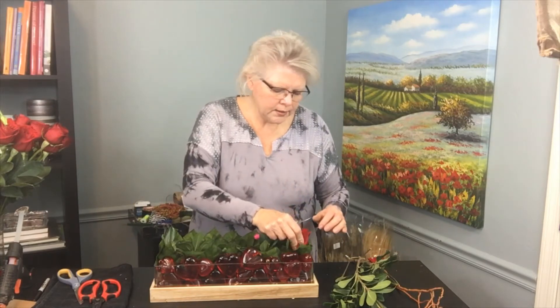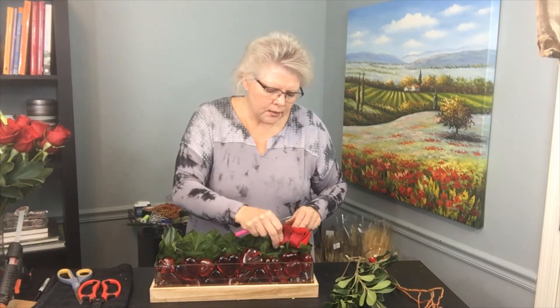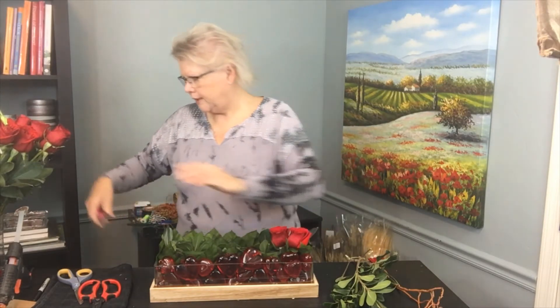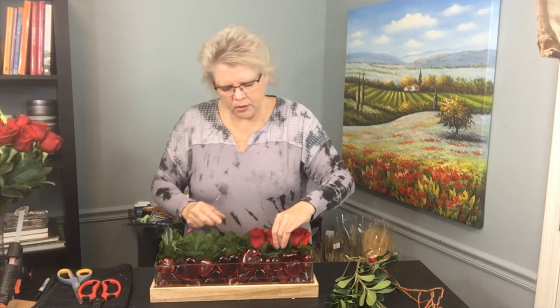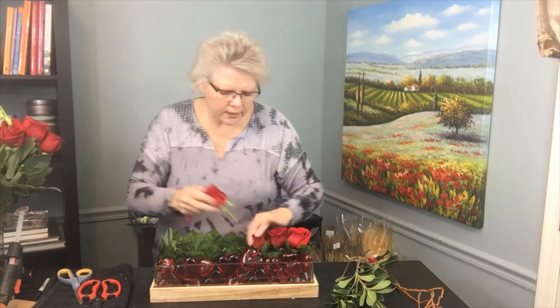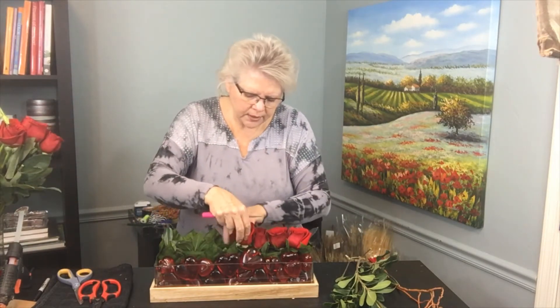I'll just plop the roses across the top. This is a pavé design, meaning all the product is placed at one level. It's a jewelry term that's been transferred over to the floral industry, used for many years. It gives us that emphasis and it's really fun to do.